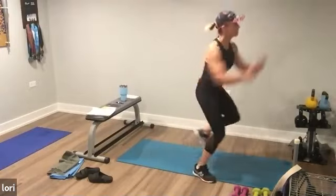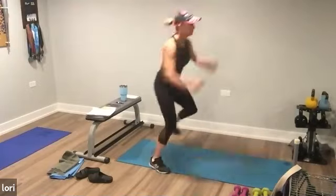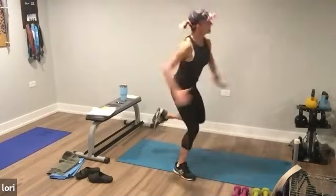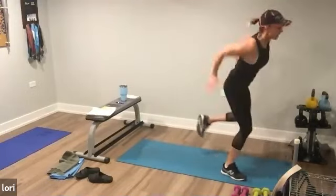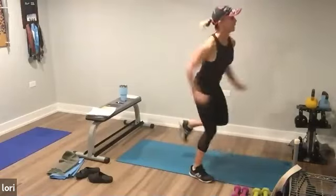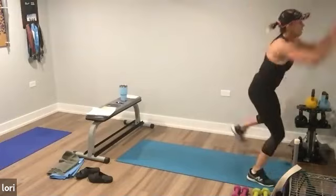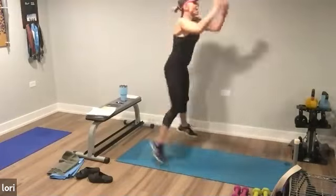Keep going. Skating up four and back. Keep going and stop.